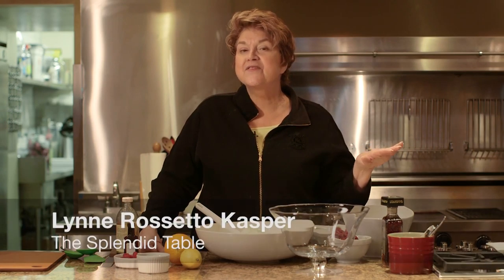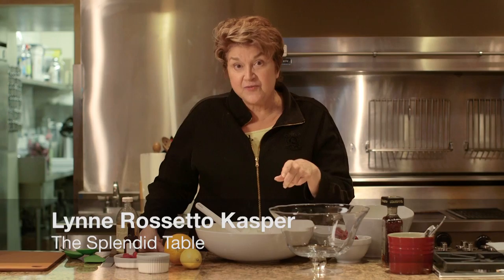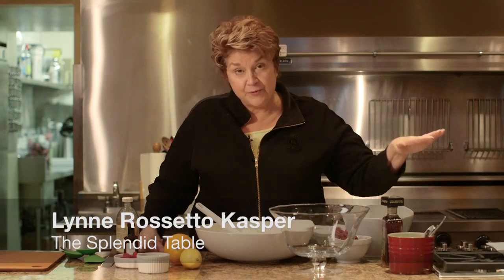I have about four pounds of ricotta here, pureed it until it was absolutely smooth in the food processor. One other thing — it has to be whole milk ricotta. Don't fool around with the skim milk stuff.